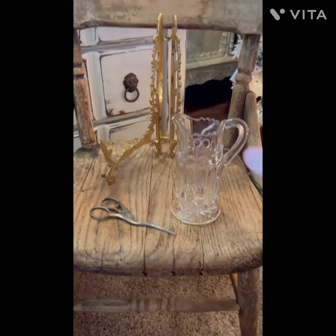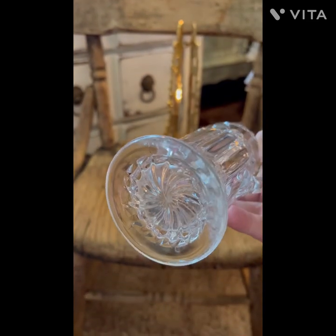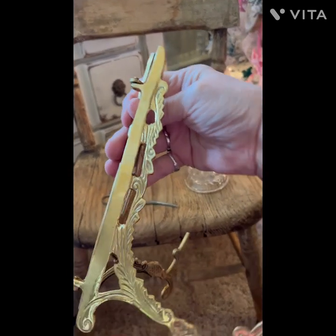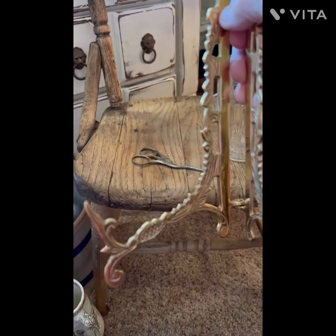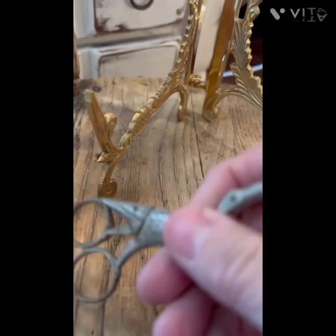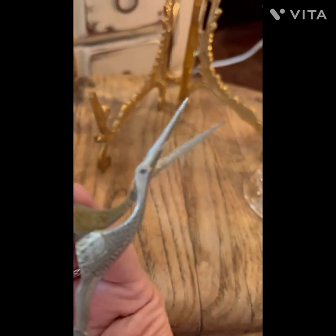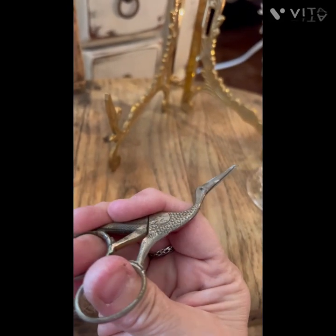Next is a little pitcher — I just thought it was adorable. Maybe you'd put syrup in it. Then a very ornate, super heavy brass picture holder — look at where the picture goes, it's just so beautiful. Then these fun stork scissors — I'm keeping these. I'm going to put them with a ball of twine. The screw that holds the two pieces together looks like an eye. It was really fun to find.